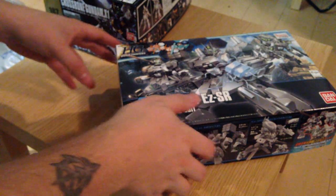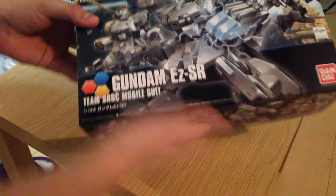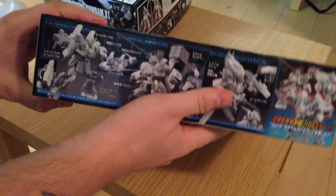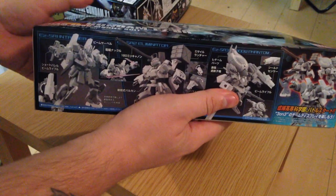Minna-san, konnichiwa. This is David. I am doing a quick unboxing of the Gundam EZ-SR Gunpla Kit, the 1/144 from Build Fighters Try.